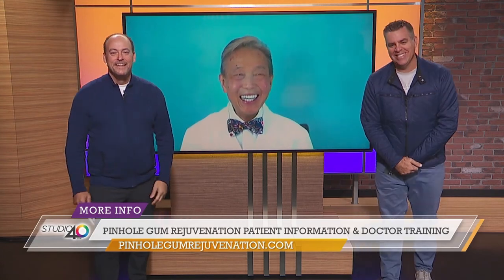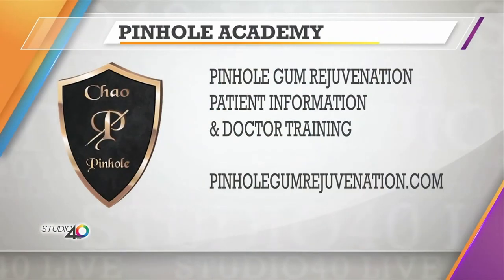Nice, love it. Pinhole gum rejuvenation — he makes it look so easy. He does, and he looks fantastic. He's got a great set of pearly whites, look at those things. And the bow tie. Dr. Chow, you're the best. We're going to put up some info so people know how to reach you. Thank you, so sweet. There it is, all the info. The Pinhole Academy — that's who sponsored that segment. He's so great. Dr. Chow, he's just the best. Don't go away, we're coming right back.